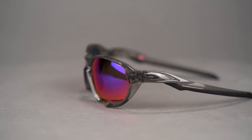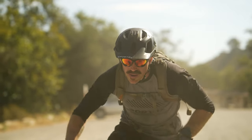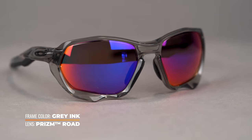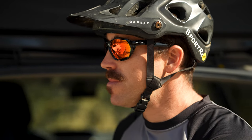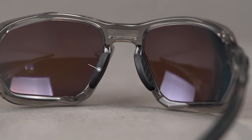Moving on to the Plasma. This is a new release for this year and it is definitely a more aggressive style, but it's aggressive in a way that I think is still suitable for the sport. This is going to be the go-to for those of you who really want the most wrap coverage possible, because this gives you a full eight base wraparound design. It was inspired by the Racing Jacket, which was designed primarily for road cycling, but I think this design lends itself more toward mountain biking as well. There is a ton of grip on this frame, especially in the temples right where it makes contact with your ear, and in the nose pad. The unobtainium nose pad design is really meaty and grippy.